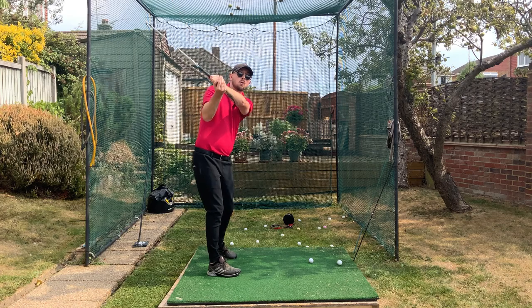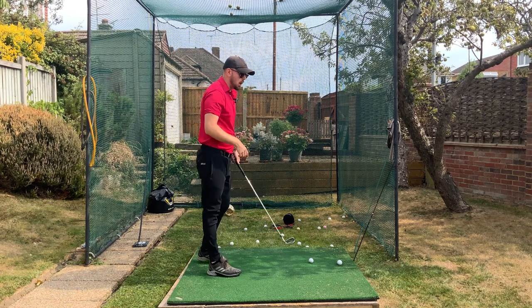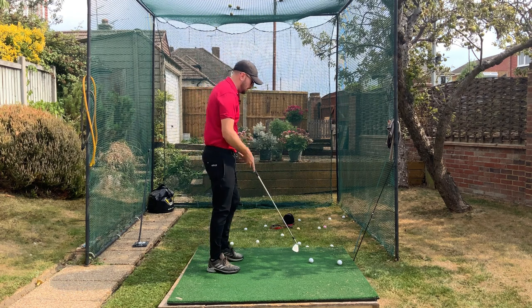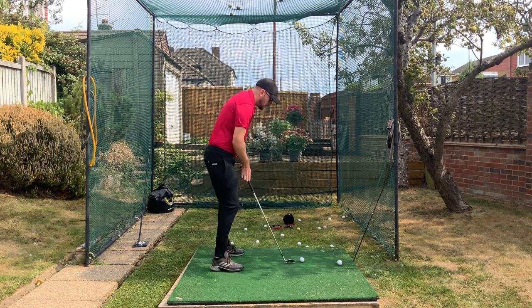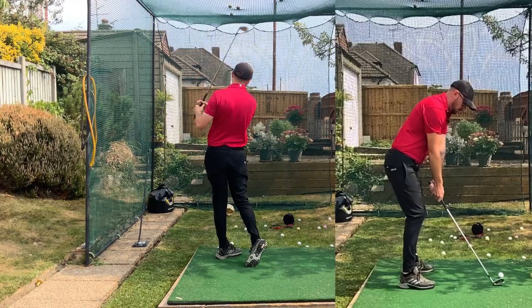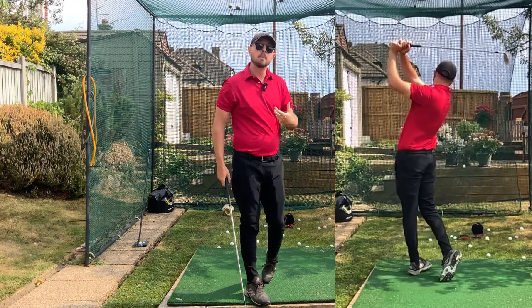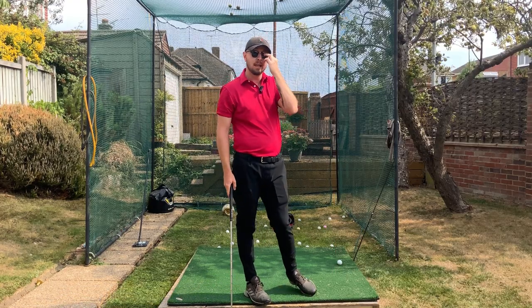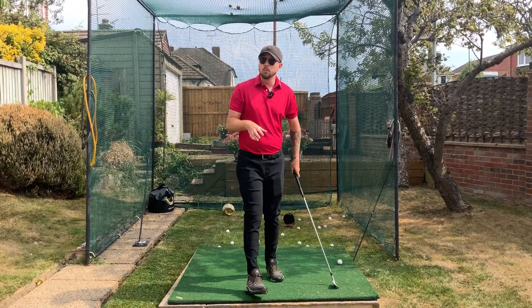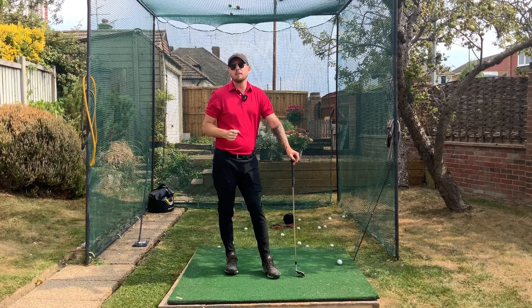That drill trains the arms to be really light and loose — to the extent where you're almost feeling like you're dropping the club and losing your grip on it. You can see what that does technically: it gets the club to shallow out quite considerably, so if you're steep this can really help. Do a bunch of that drill and then carry that same feel into your shot — the arms cooperate with and complement what the body is doing, and that's how you get the power transfer from your rotation.